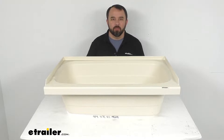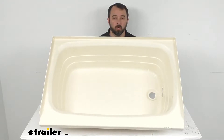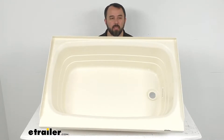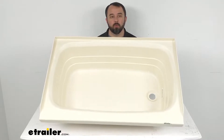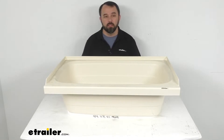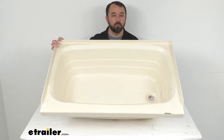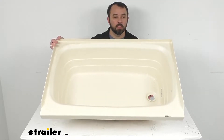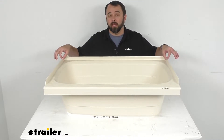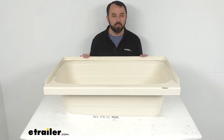Hi everybody, Andy here with eTrailer.com and today we're going to take a look at this Better Bath Parchment RV Bathtub with Right Hand Drain. If you are looking to replace or upgrade the tub in your RV or camper's bathroom, this might be just what you need. This tub is going to fit your right hand drain hole setups, and it has a three-sided tile flange that's going to help prevent water from seeping in behind this tub.